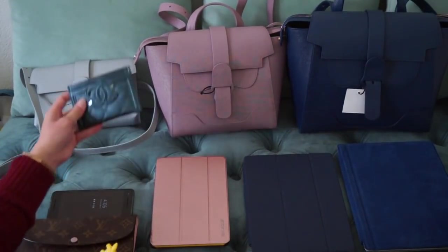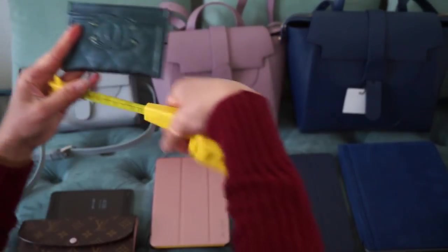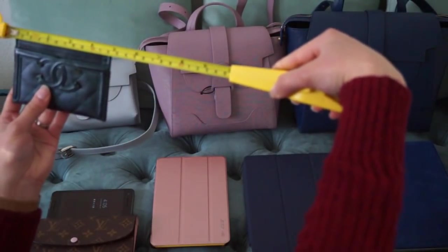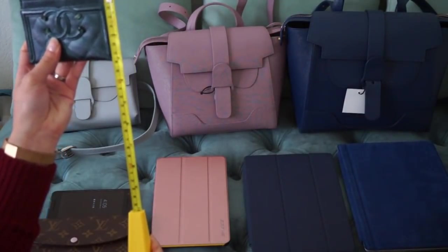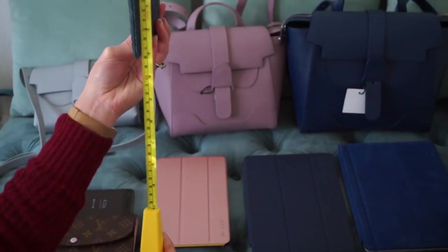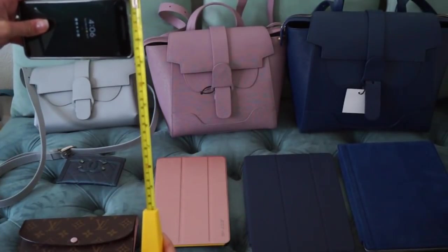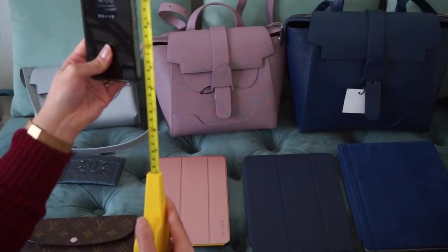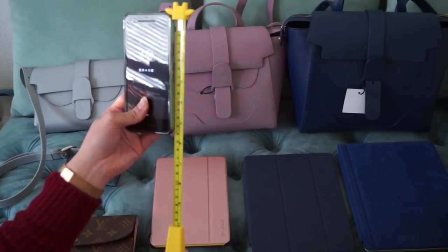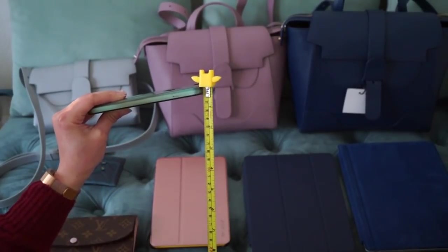The card holder is the smallest item here and measures about four and a half inches by three inches, without much depth. My cell phone is about two and three-quarter inches by five and a half inches, with less than half an inch of depth.